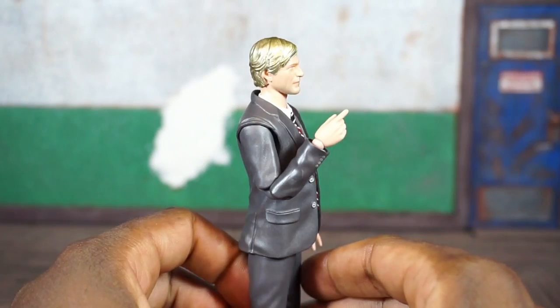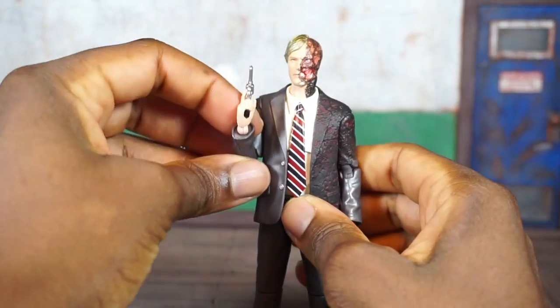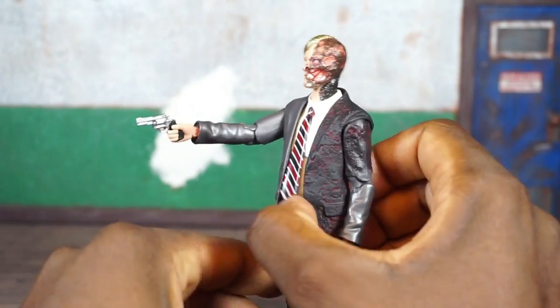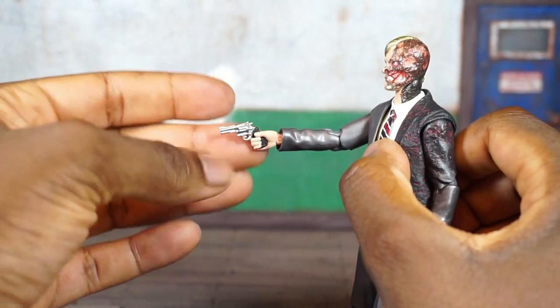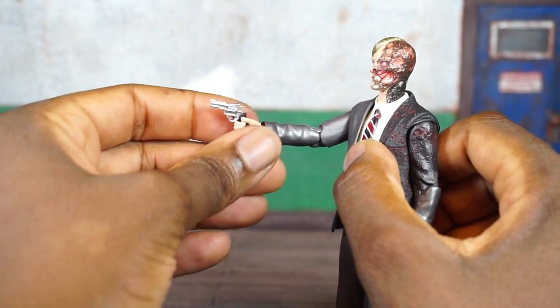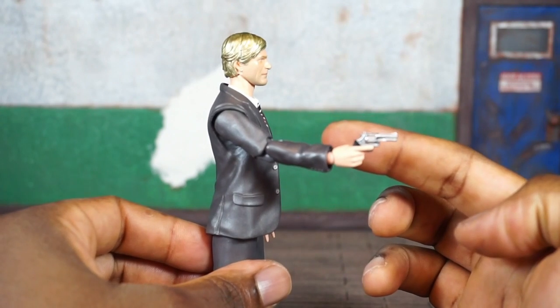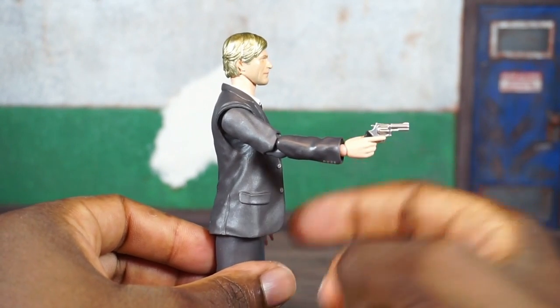He's got a right hand with the trigger finger extended, so let's get into the accessory that goes with that hand. He's packed in with the trusty revolver, the six-shot shooter. You can see it's chrome with a rubber grip handle — looks pretty good, no issues getting it in his hand.